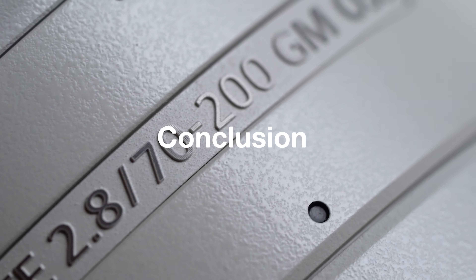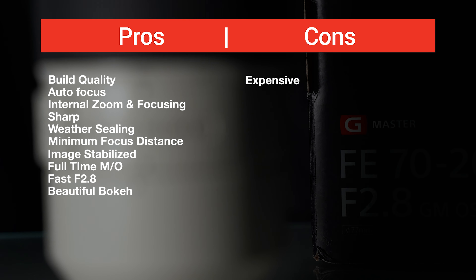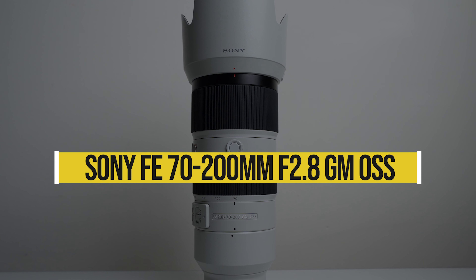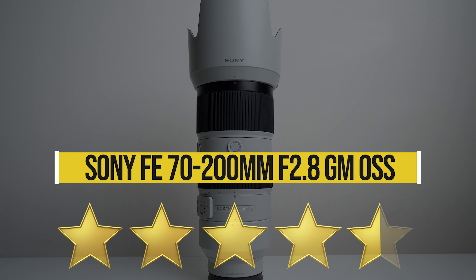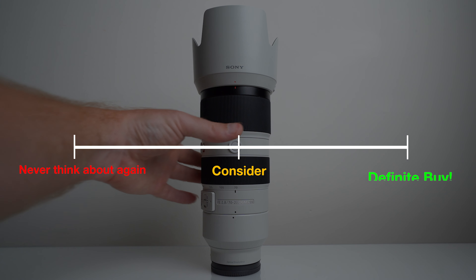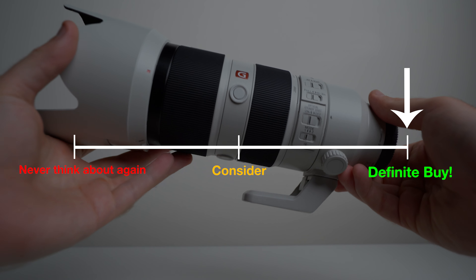Wrapping up, you kind of have an idea about what I think of this lens now. Here are all my personal pros and cons. Rating this lens as a whole, it's very close to perfection, but also very expensive, and therefore I give it 4.5 solid stars. If you're a subscriber, you know I rate things on a scale from 'Never Think About Again' to 'Definitely Buy.' In this case, if you are an avid photographer, a professional, or somebody wanting to take their photos to the next level with the budget, I definitely recommend this lens.